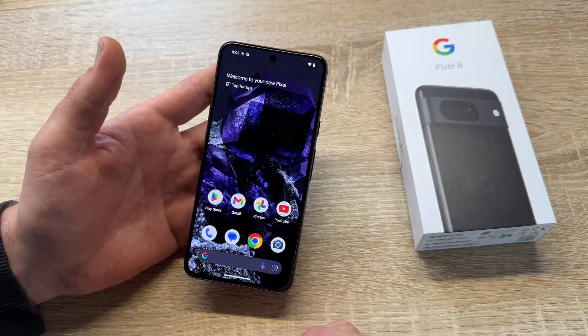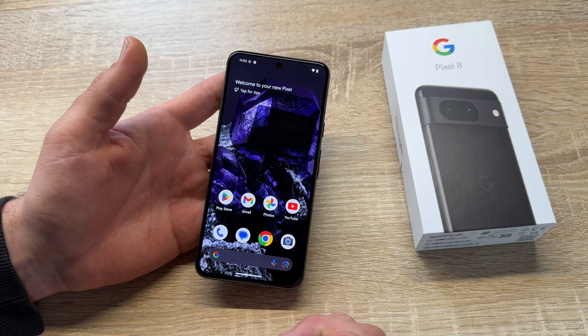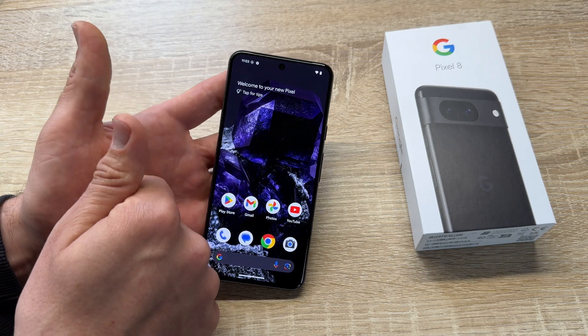Really cool device — really cool features on the Google Pixel 8. Thanks for watching! Please subscribe and give me feedback. I hope to see you again on my channel soon.